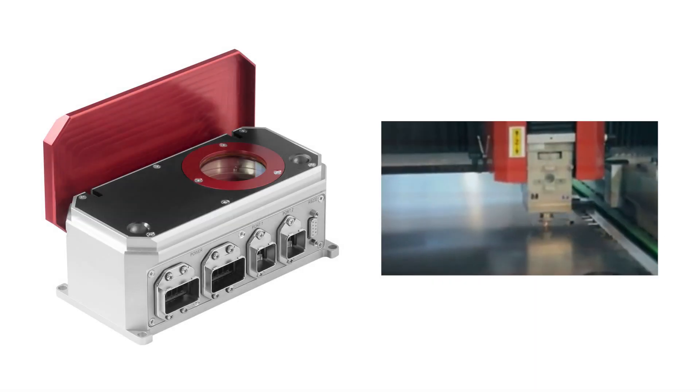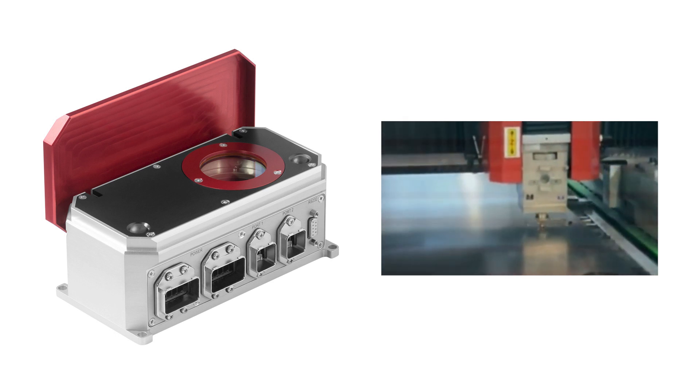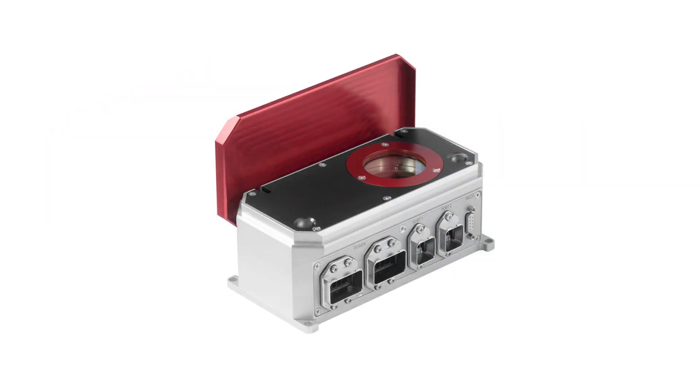For measuring high-power lasers in industrial settings, meet Ophir's Helios Plus family. The Helios Plus measures industrial laser powers up to 12 kW, with its spectral range covering both YAG fundamental and its second harmonic.